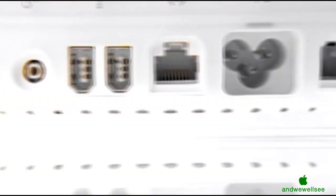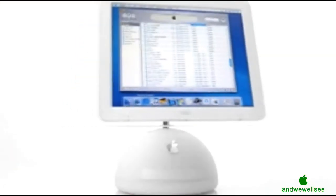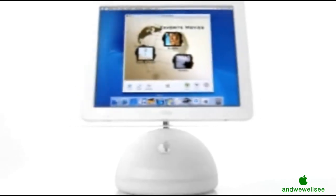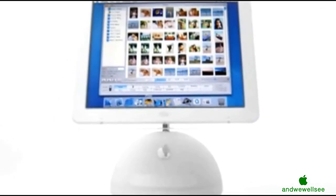The new iMac is the first computer built from the ground up to be the ultimate engine for your digital lifestyle. It has a powerful new operating system and the world's easiest-to-use applications: iTunes for managing all your music, iMovie for making your own movies, iDVD for creating and burning DVDs, and now iPhoto, the world's coolest digital photography software.